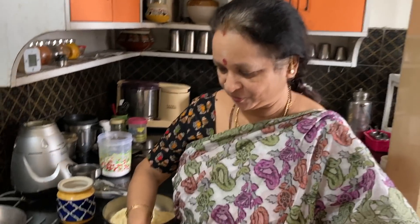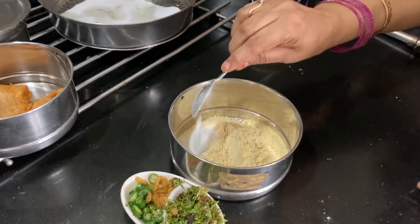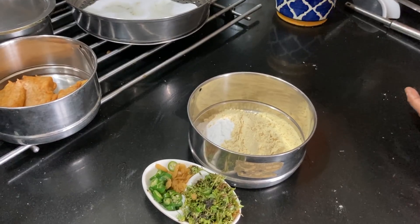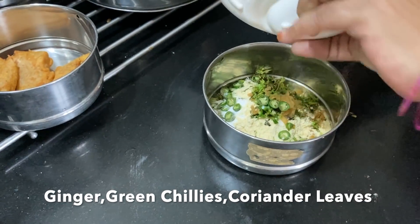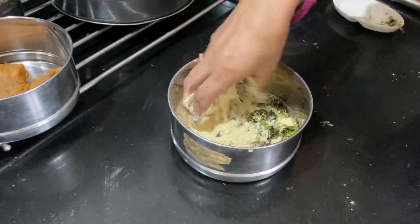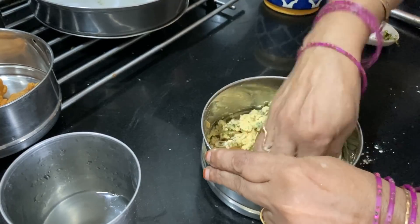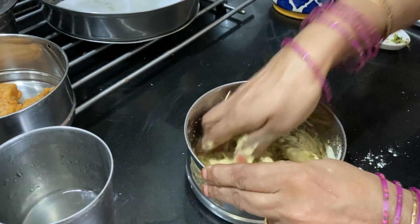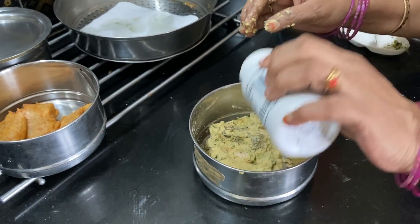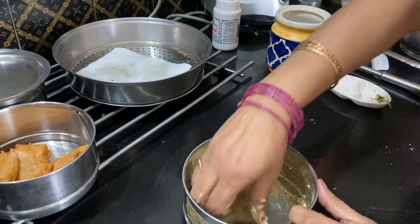Next I will show you an instant vada which you can make when you have not soaked or ground any dal. So here I have taken about half a cup of this roasted gram flour. Add a teaspoon of rice flour to this, add some salt. Here I have ginger, green chillies and coriander leaves — add them. Then we will add some water and make it like a vada batter. Don't add too much water — see, this should be the consistency, like any vada dough.